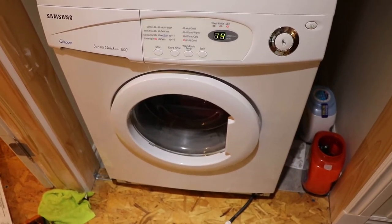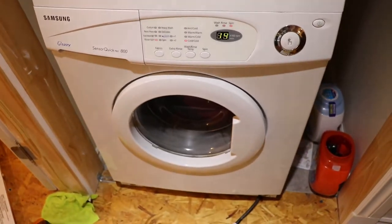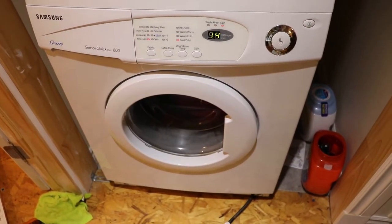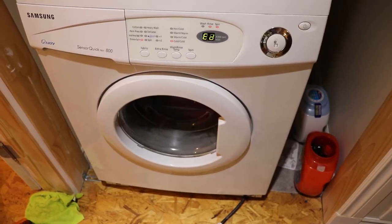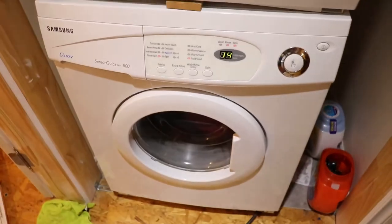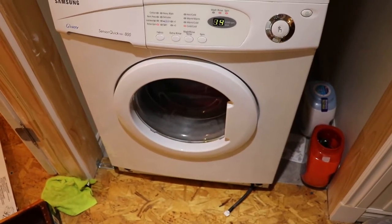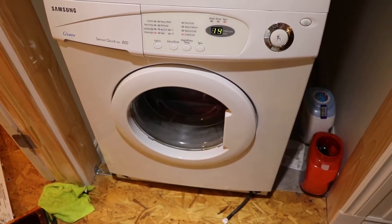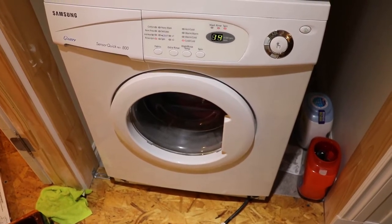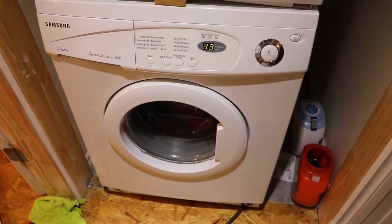Just going to close the door. I'm just going to let this fill up and we'll get into the spin cycle and we'll see if we can get that code back or if we're progressing.